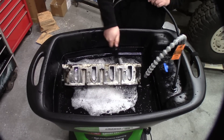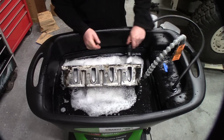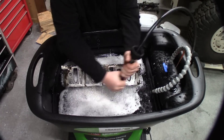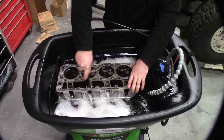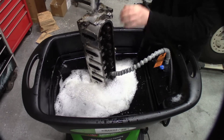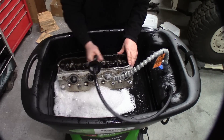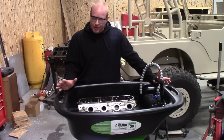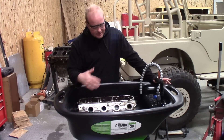There are a couple of things to keep in mind. This made quick work of the cylinder head — I've got a little bit of cleaning to do on the inside, but it works fantastic.